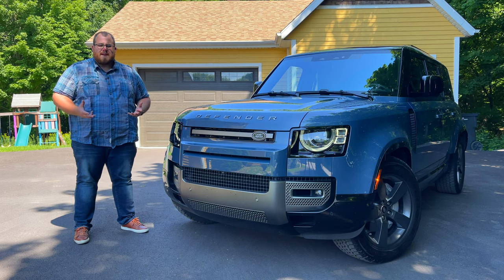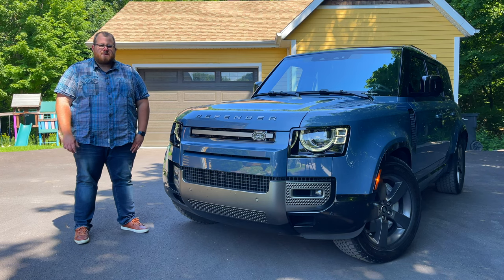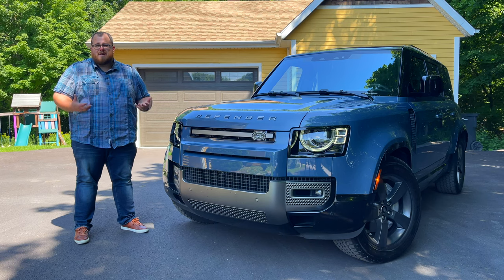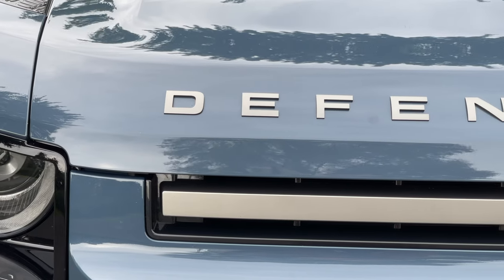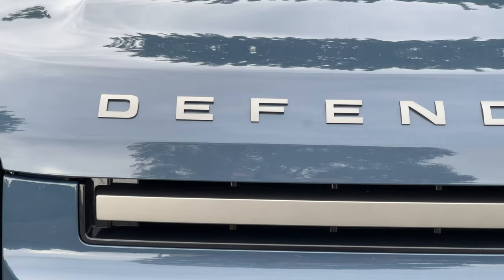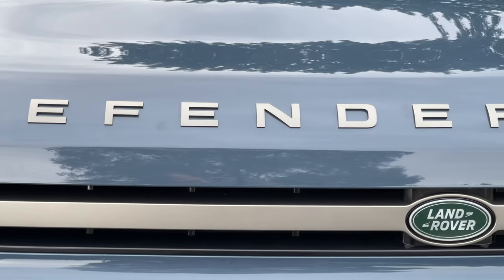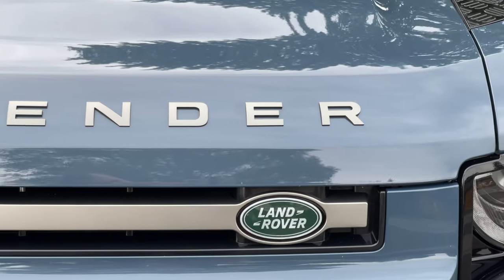And really, they were the first Land Rovers ever made. It wasn't until the 1980s that the name Defender was applied to this vehicle when the Discovery came out. Up until then, a Land Rover was a Land Rover — there really weren't any differences between that and the Range Rover. But that is the focal point of the controversy, because with this new generation Land Rover Defender, they've gone from a body-on-frame setup to a monocoque shell, more commonly known as a unibody setup.